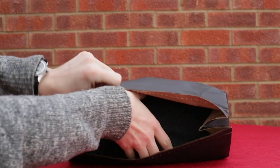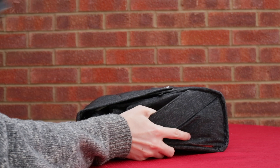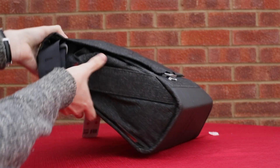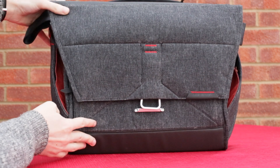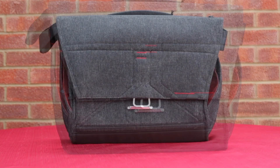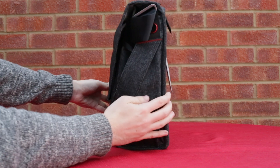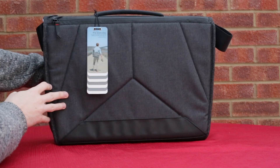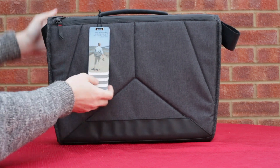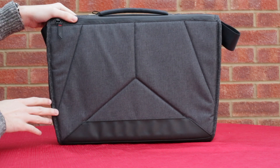So once we get this open and I remove what's inside, you'll see I went for the 15 inch messenger bag from them, again in charcoal grey. It's got this really nice finish to the material because it's weather proofed, rain resistant, so you don't need to worry once you've got your expensive electronics in there. I'm just giving you a full 360 view here - it comes with this card which details all the specs about it.